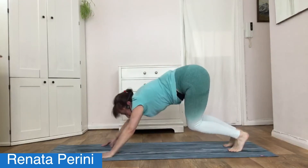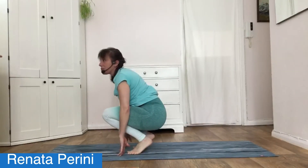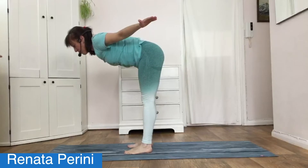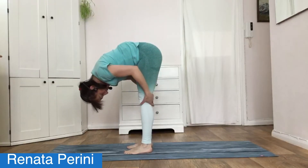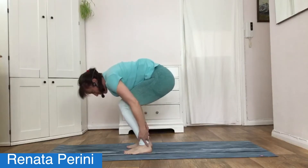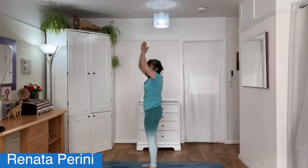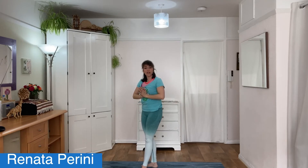From here, bend the knees, look forward, travel forward, gently coming up into half fold with aeroplane arms. Body weight forward, fold in half and feel that stretch. Then softness in the knees as you come all the way up to standing. Hands out to the side, palms together in front of your heart space. Lovely.